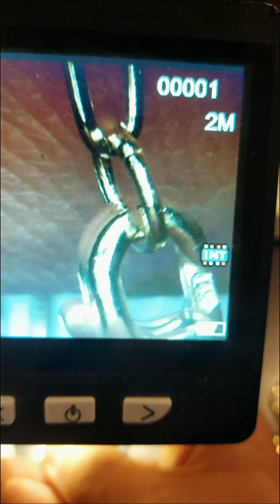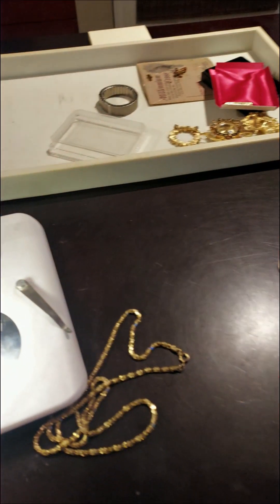Sometimes there will be a 14 karat mark at the other end — in this case, not the case. The other side has a manufacturer mark.